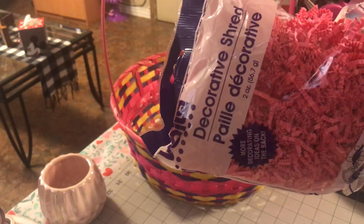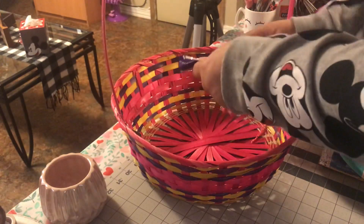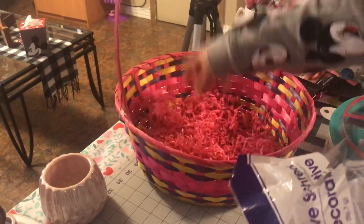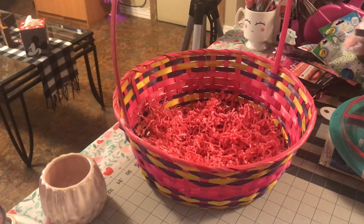For the fluff I'm going to use this decorative shred from the Dollar Tree. It must have been used in another project because it's already open. I'm just going to pour that down in there — just one bag to put some fluff in.